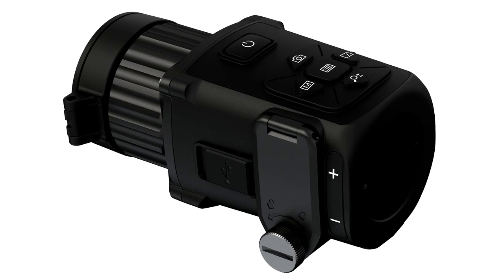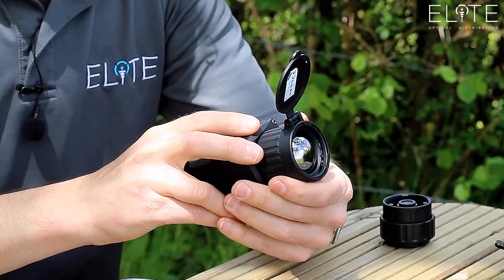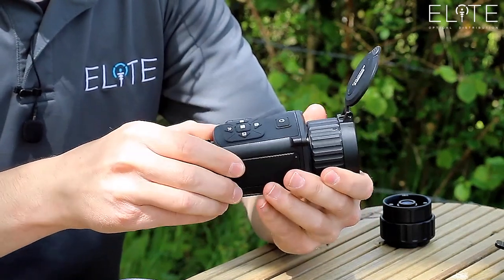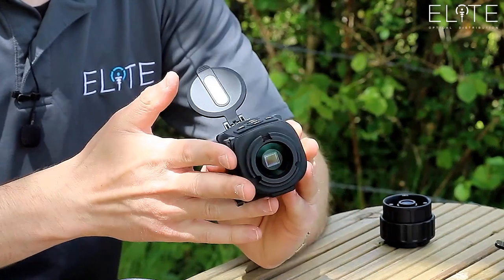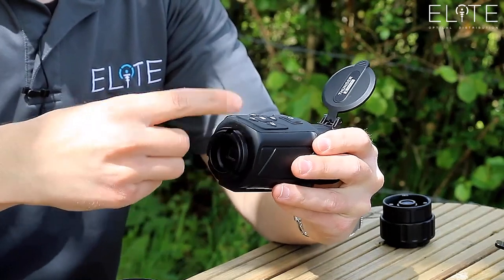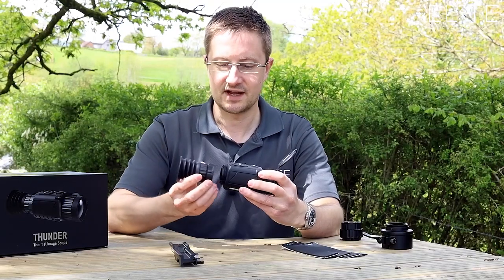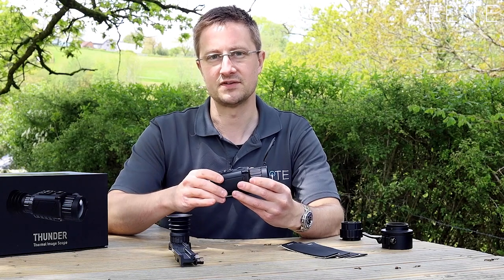At the heart of the Thunder is the thermal module. This contains the lens system which has got a 35mm focal length back to a 384x288 thermal sensor. You've also got the screen on the back, and around the very back there's a threaded section. This allows you to attach and remove different lens systems depending on the configuration that you want to use the Thunder in.